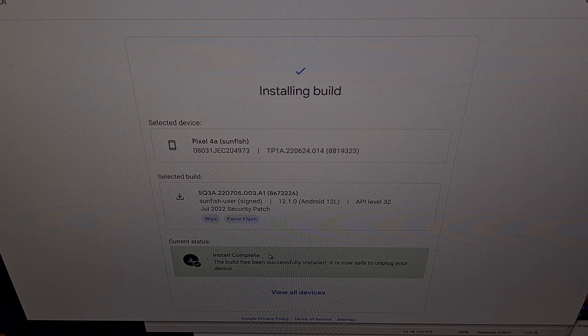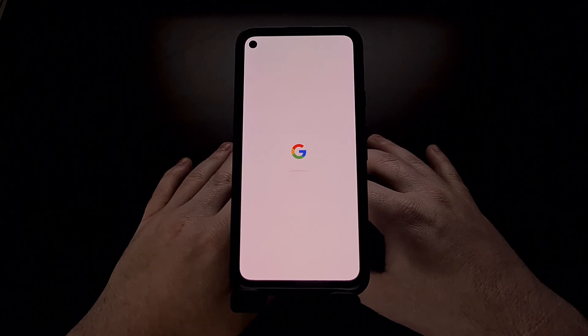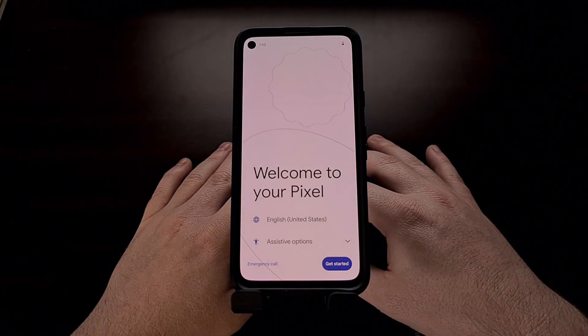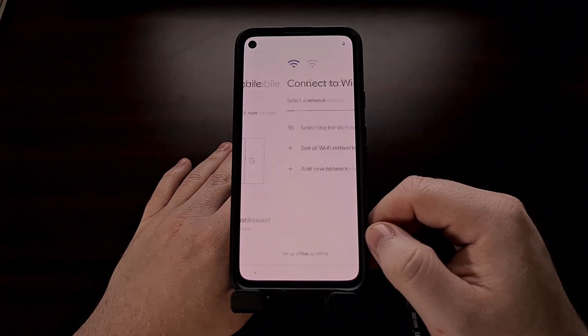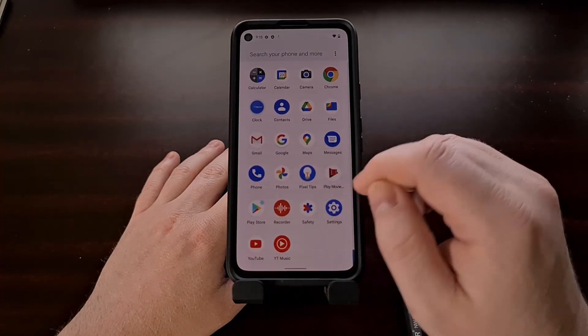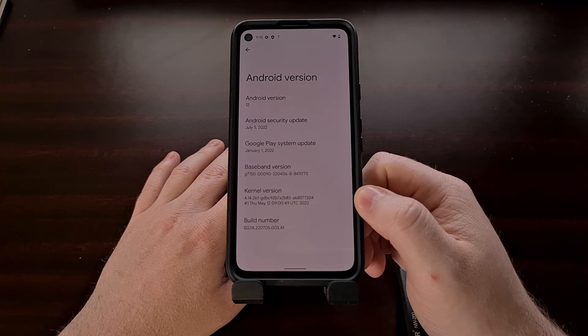If all things go well, you're going to see a green install complete message right here, with the Google Pixel phone rebooting on its own. Once that appears, you are safe to unplug the USB cable. We just wait for the phone to boot back up and take us to the Android activation screen.